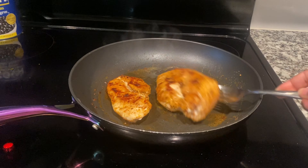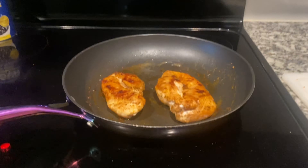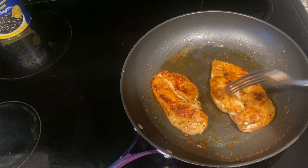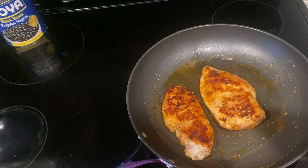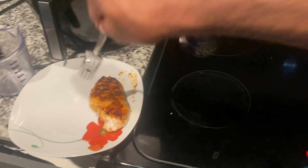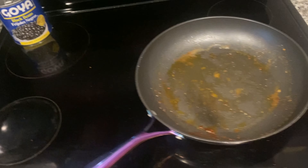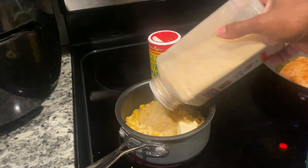Our chicken's done. Make sure it's 165 degrees on the inside — get a meat thermometer just to make sure. Don't undercook your chicken. It's done, so we're going to take it out and let it cool down because we've got to cut it into chunks. We're going to add our corn and season it a little with some butter.